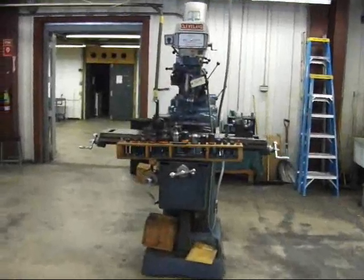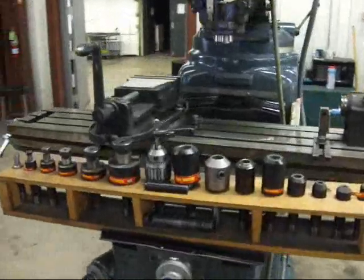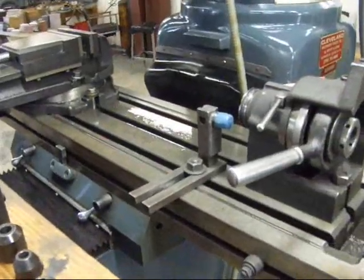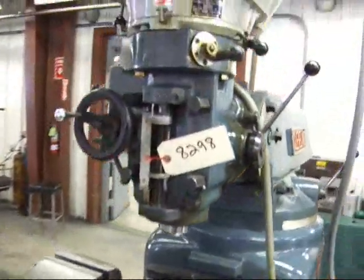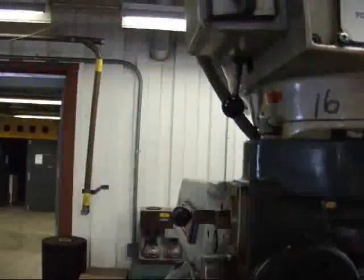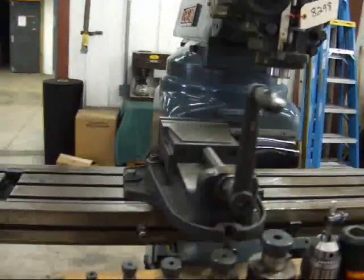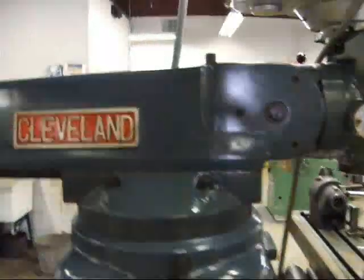This is a Cleveland milling machine, 10 by 52 table, 4 horsepower head, very nice condition machine. I'm going to turn it on while I'm recording here. The table is flawless, the condition of the mill is just excellent.